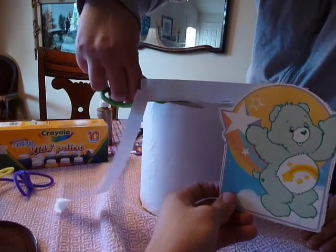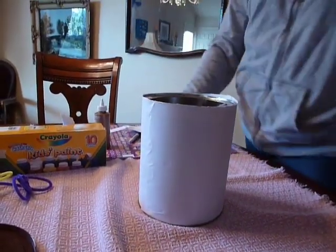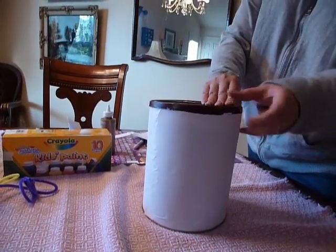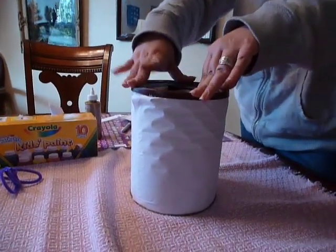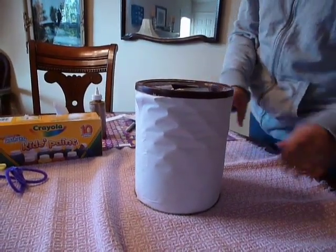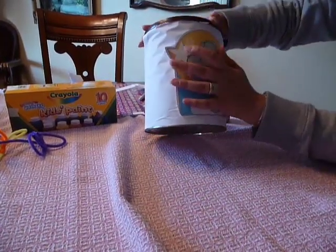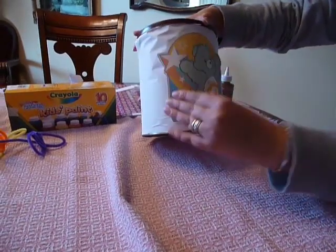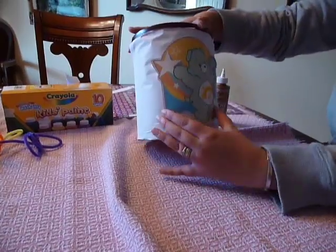Nooo, stop torturing that camera. There, perfect. Now we can put the lid back on. Perfect. Not perfect. Perfect. Not perfect. We're going to apply our centerpiece, which is Cheer Bear. Cheer Bear is happy to be on this coffee can.